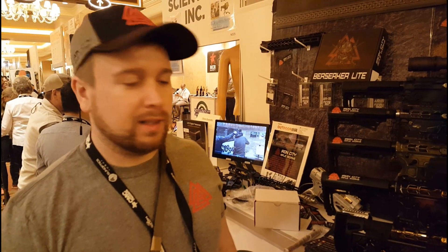Hi guys, it's Ken here with Iron City. I just want to take you through some of our new products we have here for 2020.